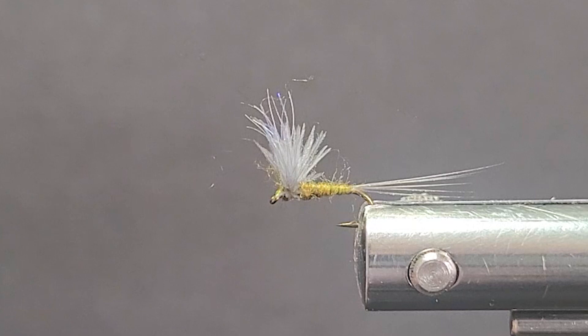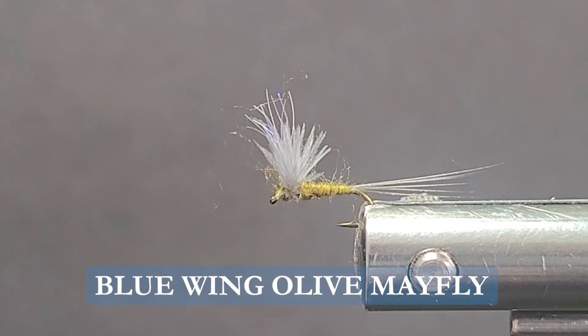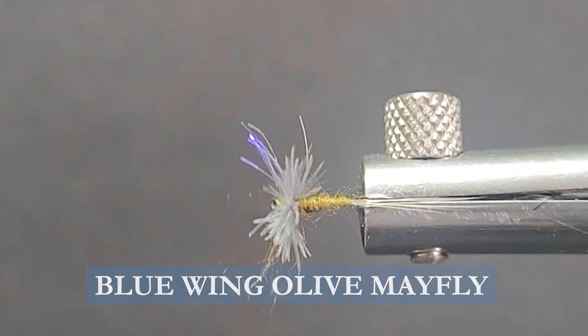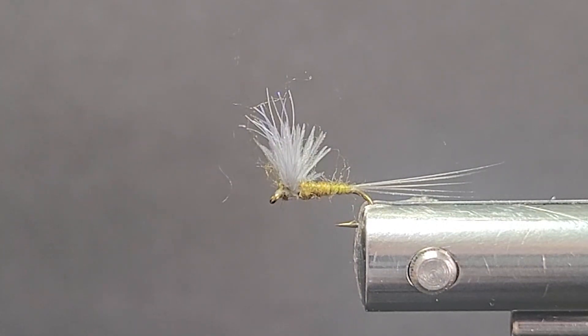Good day everyone and welcome to another segment on the bench. Today I'm going to tie you up a little blue wing olive. This is just a little different than the RS2, pretty simple little fly. It's a good little hatch — when you're fishing blue wing olives you're going to have to make sure you get the size and that right. This is not a super hard fly to tie. Let's go over the materials we need to tie the fly.